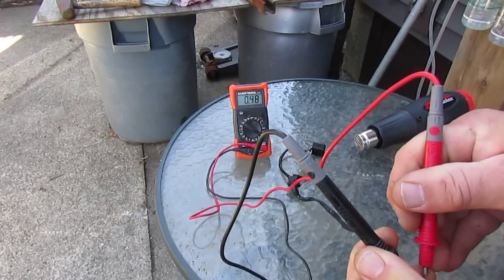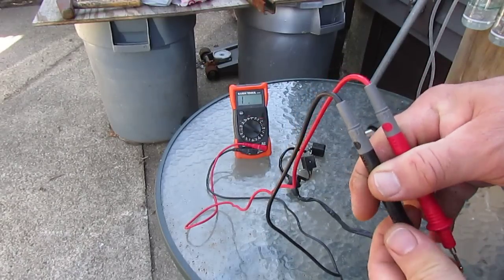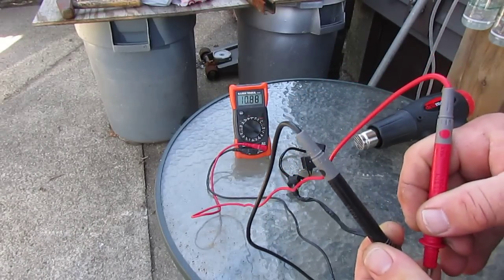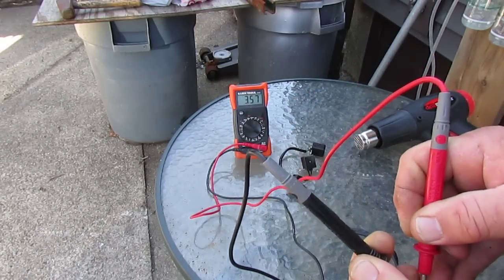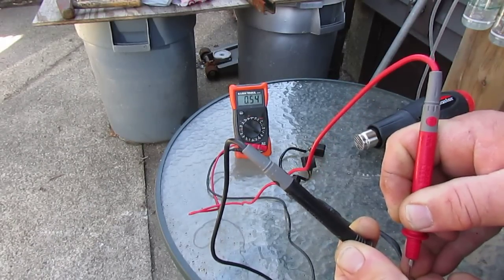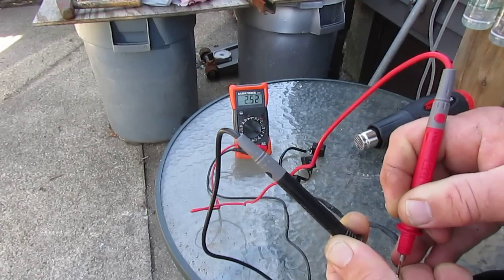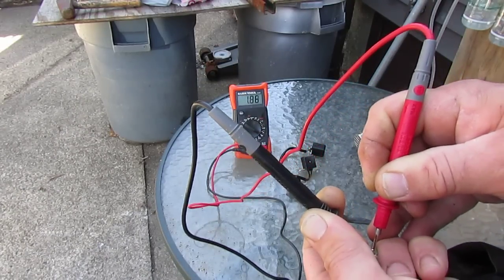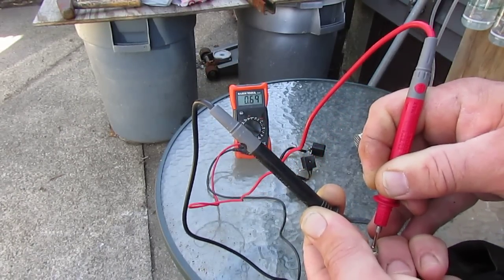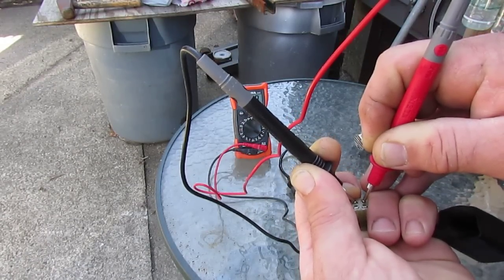The funny thing is the bike would start right away and run perfect, and then after five minutes, as soon as it warmed up, it would die. There it is — see it bouncing around? Now it's reading 54, now 60 — it's all over the place. I'm losing that one coil.